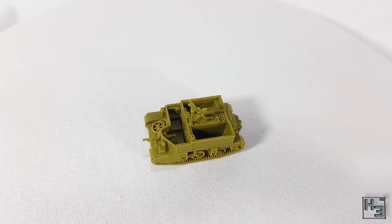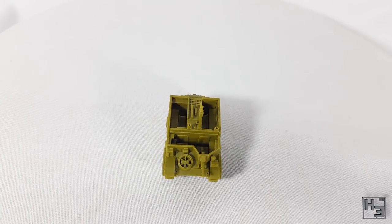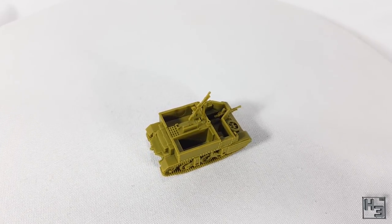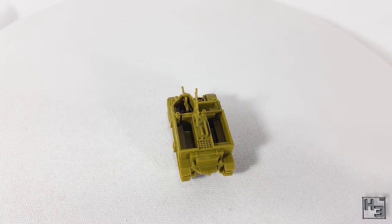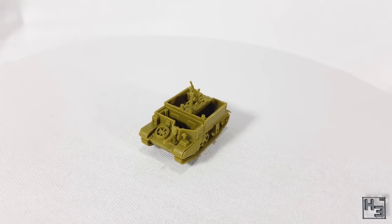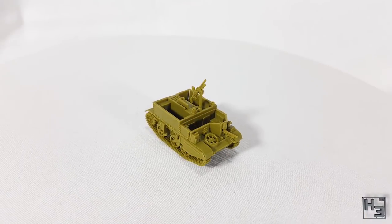The Flames of War plastic universal carrier — or I guess in this case it might be called a Bren carrier — is now complete. And I think it looks quite good; there's a lot of good detail on it, especially considering its size. Owing to the small number of parts it was very quick and very easy to put together. I don't have the older resin carrier to compare this model with, but I feel like it would probably compare favourably, at least in my opinion.